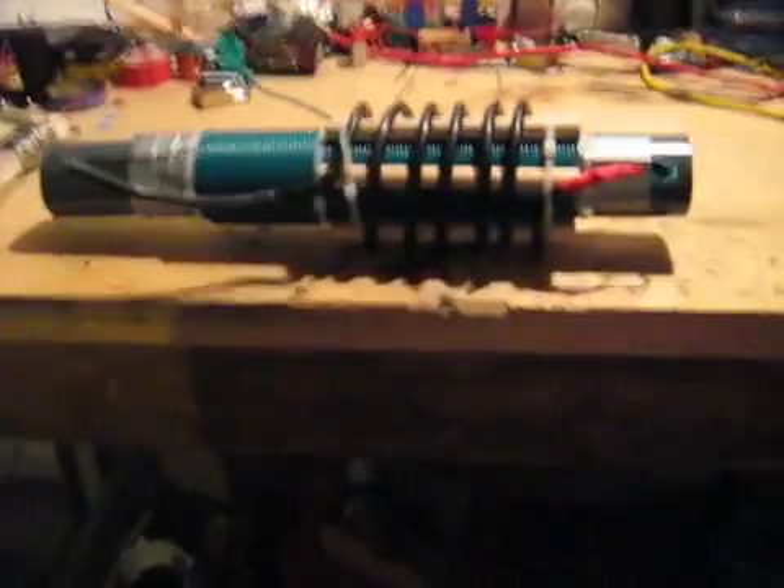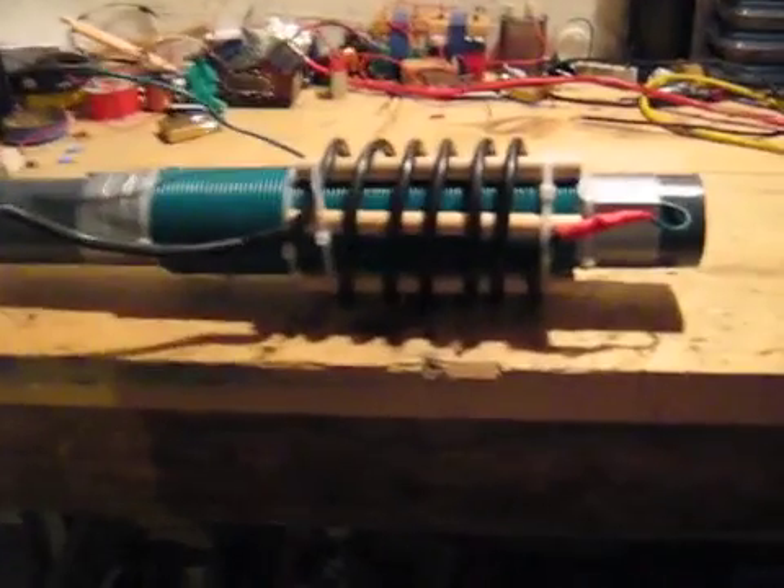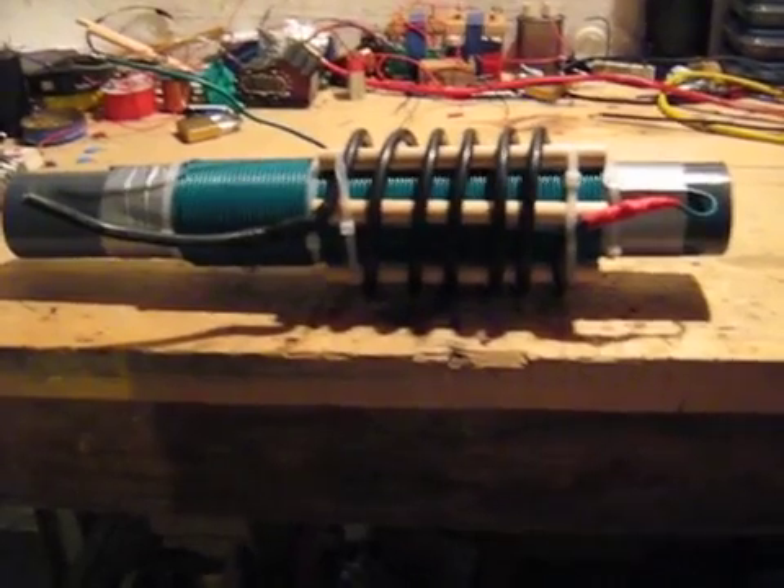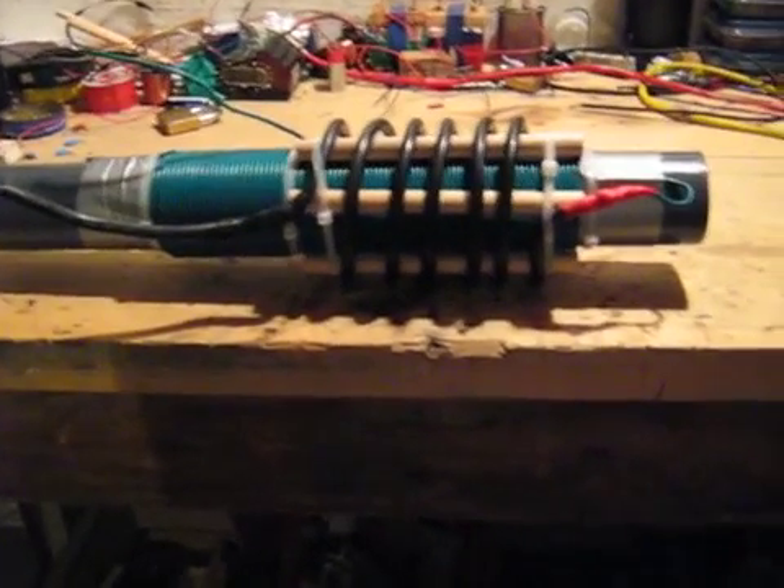There's a pulsed microwave oven transformer in it. JL Nodden has got 150 watts going in and 2100 watts coming out.